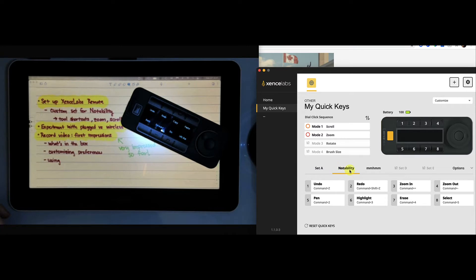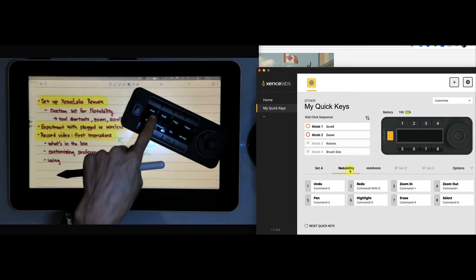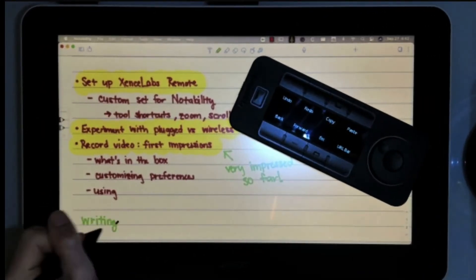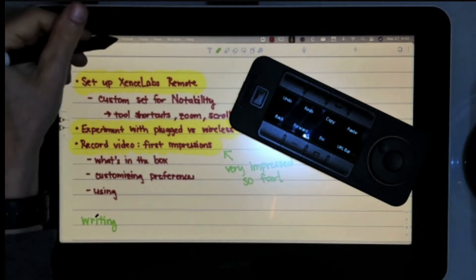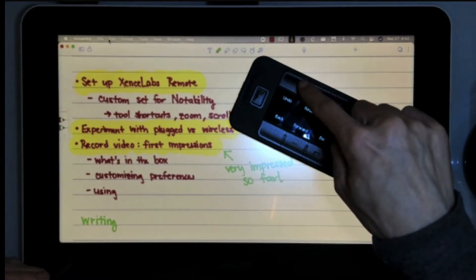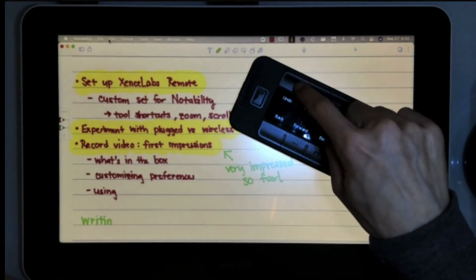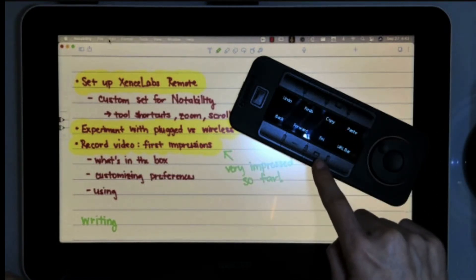The first one I customized was Notability - an app I use all the time. There were some keys I knew I use constantly. For example, I use undo all the time. If I'm in pen mode and writing, if I wanted to undo something, I would have to reach for my keyboard or go up to undo, which was a pain. Now that I've customized a key, I can just undo and it undoes the last thing. I can use redo and redo a couple things.